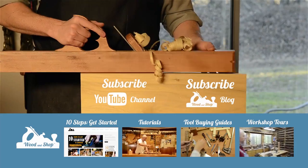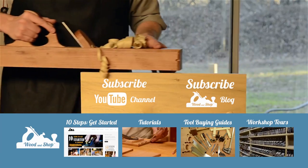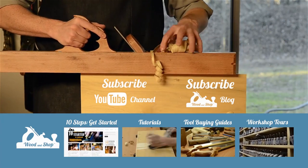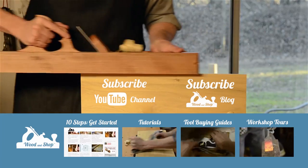If you're interested in learning traditional woodworking with hand tools, visit my website at woodandshop.com, where you'll find free video tutorials, buying guides, workshop tours, and reviews. Make sure you subscribe to receive my regular blog posts and YouTube videos. And don't forget to check out my 10 steps for getting started. Enjoy!